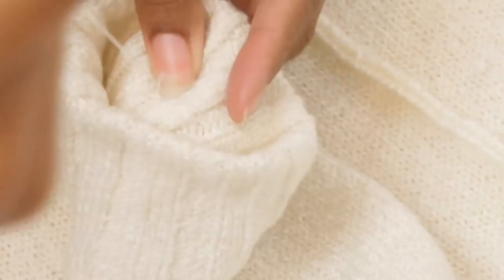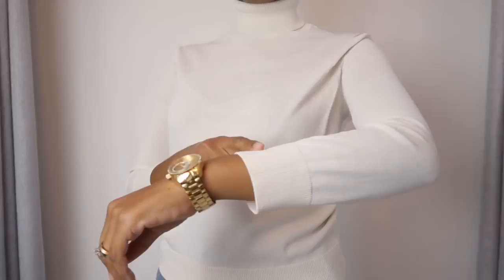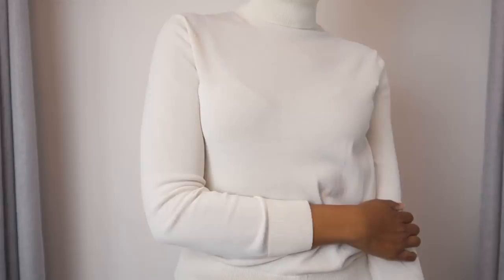Next up is this perfect condition Ann Taylor turtleneck that I got for a quarter last week. It's not damaged, but the sleeves are too short and I just had to add fringe to something. So that's number two — try adding fringe, fur, or even feathers to your clothes to make them really unique. It's been big on the runways for a while and it's still going strong. If you don't want something as dramatic, try it in simple ways like adding a little to your sleeves.